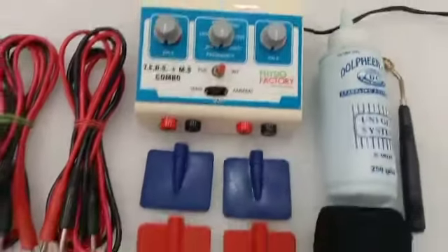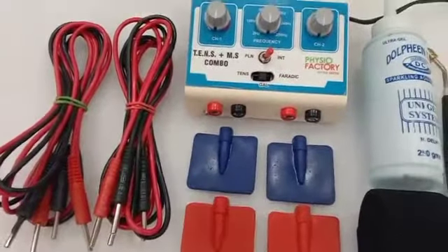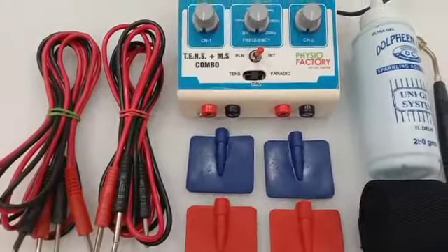This is my new video about the TENS and MS combo machine. I'm going to show you how to start this machine. Firstly, let me tell you — this is a mini TENS and MS combo, and it is fully portable.